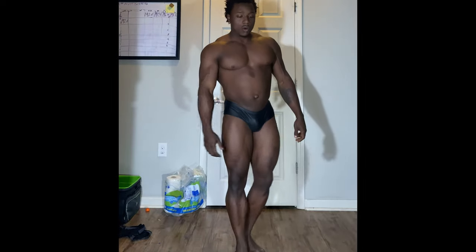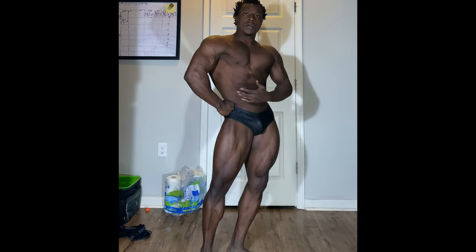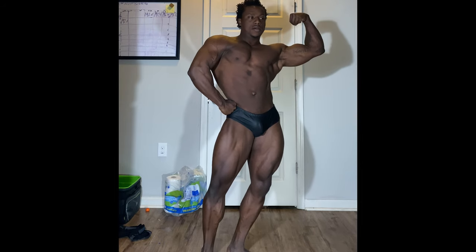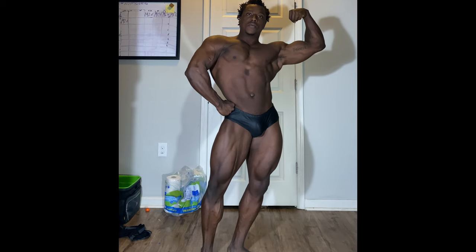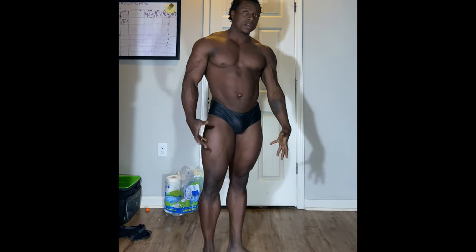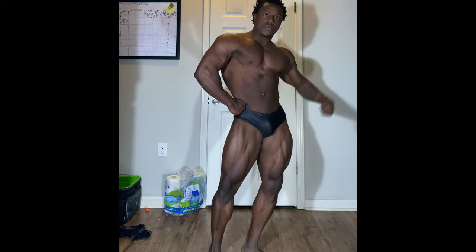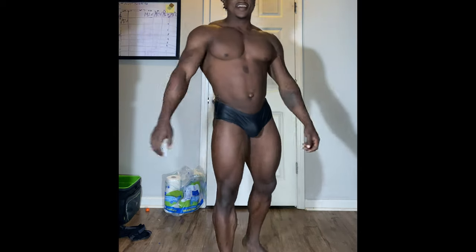Now for my favorite classic pose — the front single bicep. Get a bit more lean, a bit more hip tilt, bring that arm up and out. From there you can also easily transition into the archer pose: get into that front classic position and then bring that other arm out.